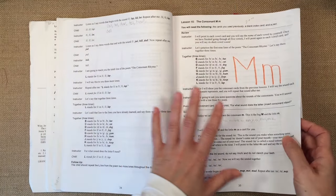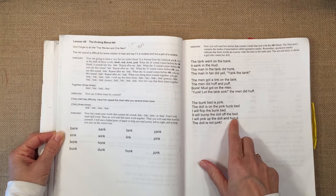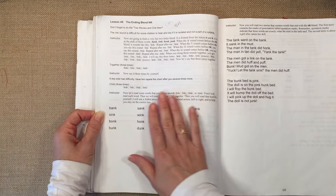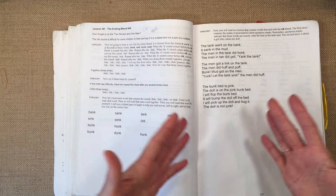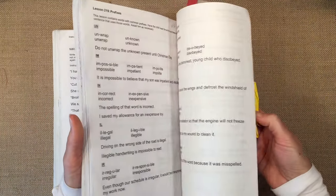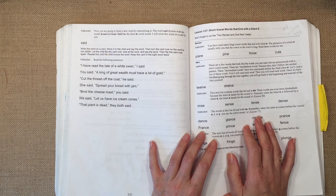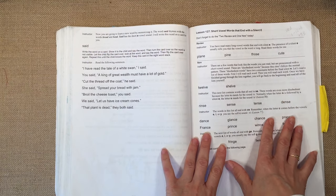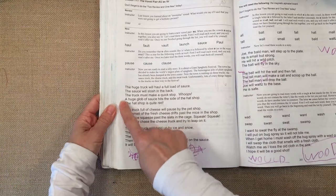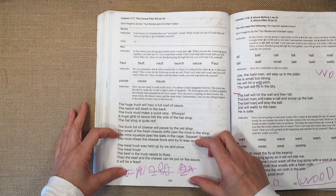This curriculum starts off very slow and easy, but it picks up quite quickly — by lesson 48 you're looking at three paragraphs to read. It's suggested you read the sentence first and then have your child read it, which makes it easier. The words get more difficult as you encounter longer words and different blending sounds, and two-syllable words aren't introduced until quite later. The curriculum is 225 or so lessons, so it will take more than a year if you're doing 180 school days at one lesson per day. With my first child it took two years; when there were too many paragraphs to read we would break up the lesson over two days.